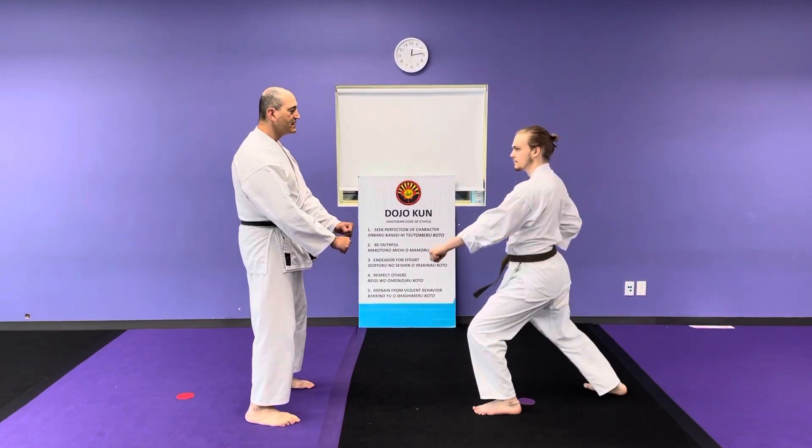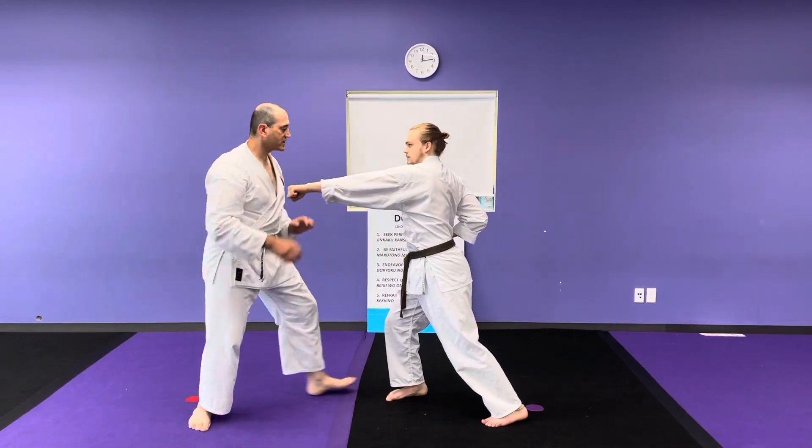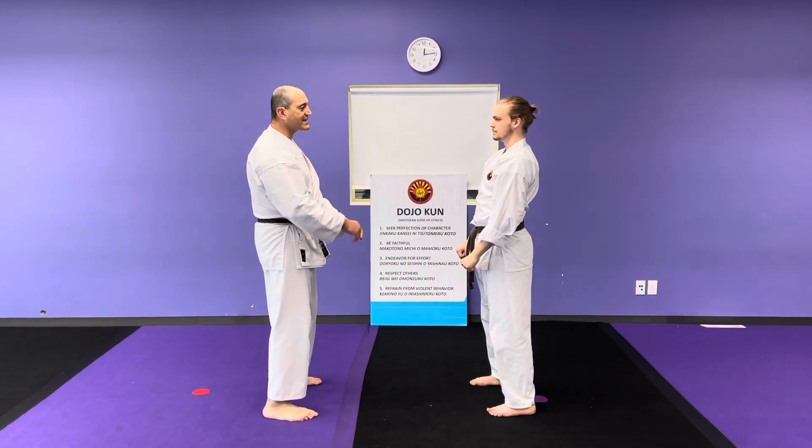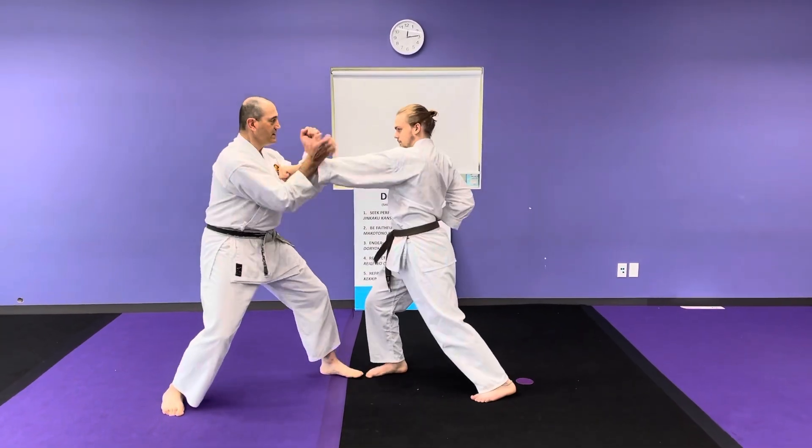So my partner attacks. I block. He throws another punch. I block and I do a tetsui. That one was rather slow but we'll do it fast. Punch — and then tetsui.